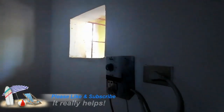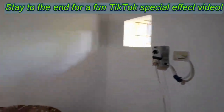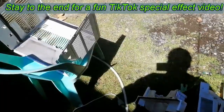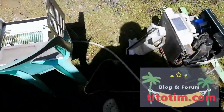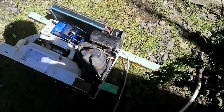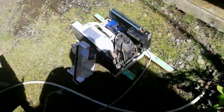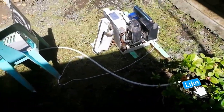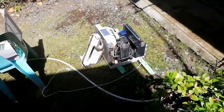We pulled the air conditioner out - we try to pull it out once a year to clean it, usually right before the worst of the dry season. We did pull the blade guard off to wash everything; it goes back on and we'll let it dry thoroughly for a few hours out here in the sun, because we don't want to accidentally plug it in wet.